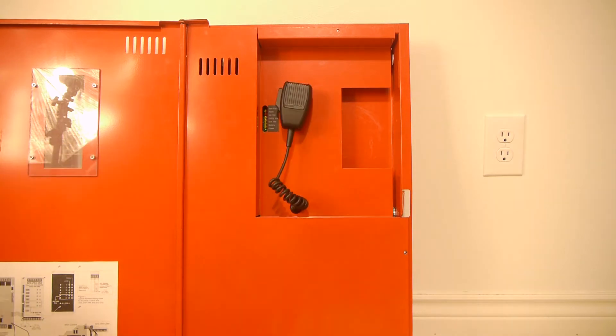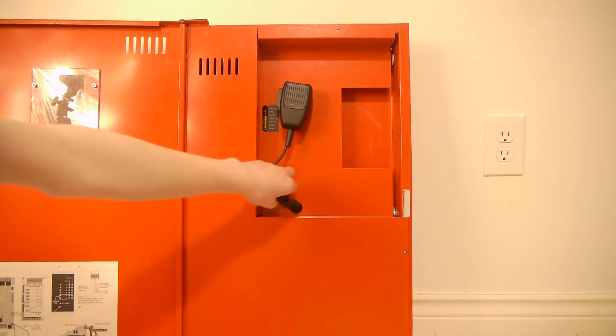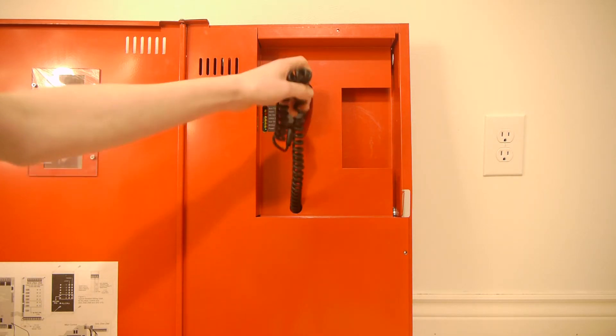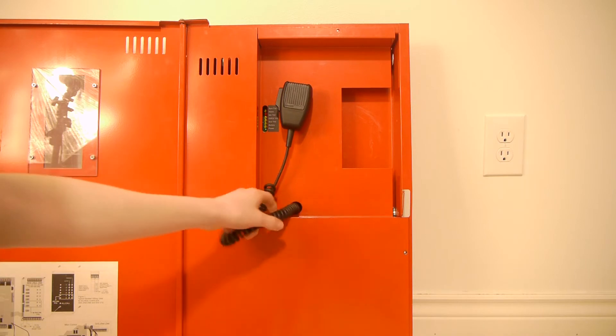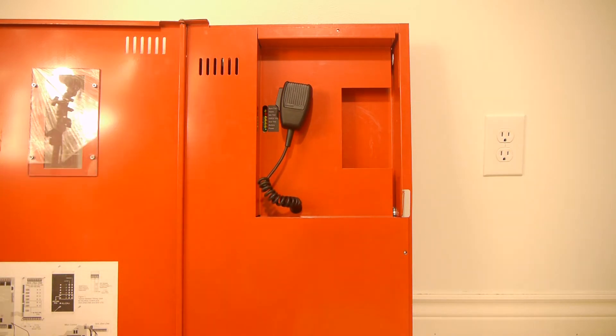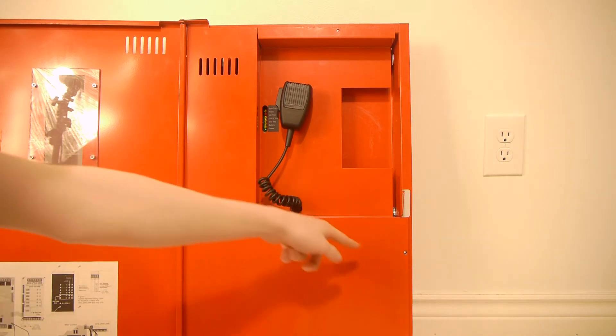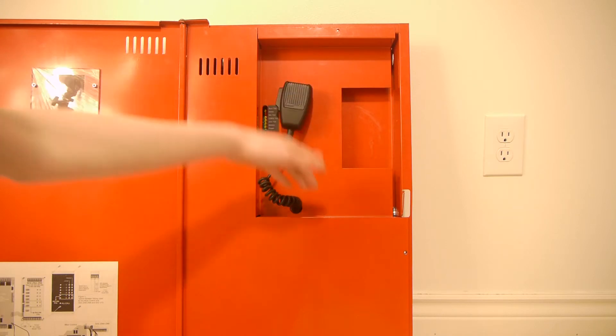Now we can go ahead and open up the panel. One thing to note is sometimes the microphone cord can get stuck through there, so you have to be careful — you can actually mess up the circuit board. Before you open it, you should push most of the cable back inside so you don't break it. Normally these panels come with a screw here and a screw here to secure the dress panel, but this one doesn't have them right now.